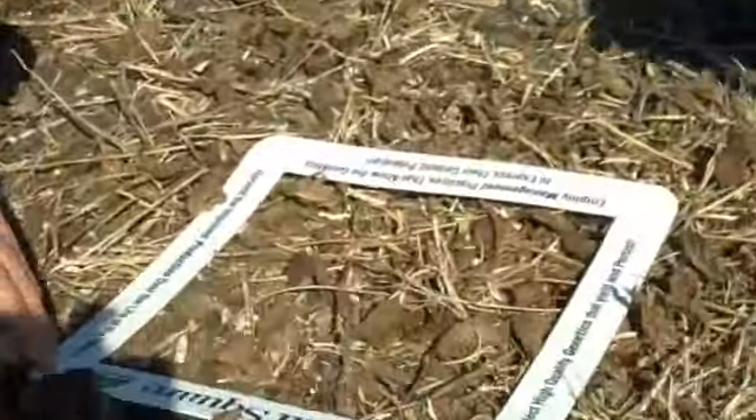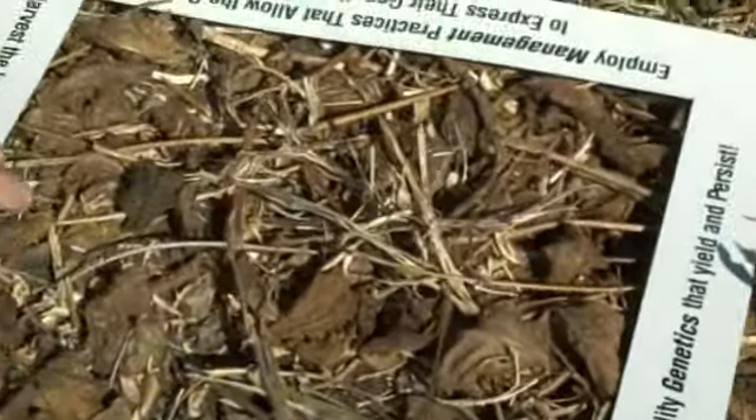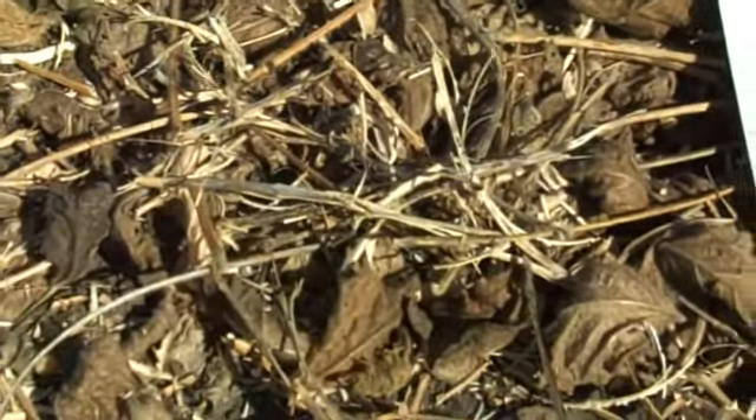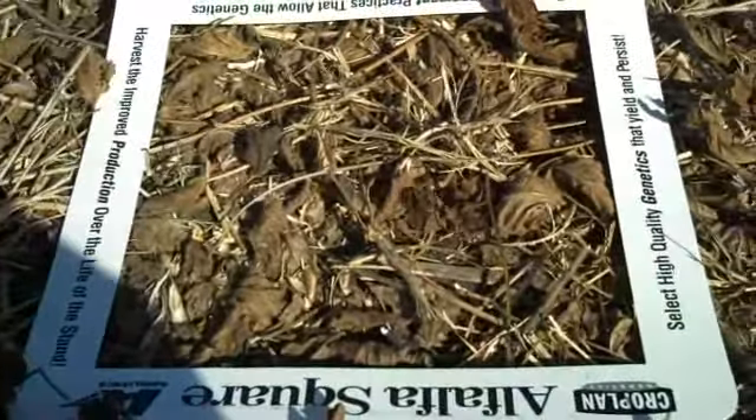We came out here in the field today. We got an alfalfa square to represent one square foot and we're just looking at soybeans that we find here. We have not opened up the square foot as far as taking leaves and stems away, but we've already counted four soybeans laying there, and that equivalates to one bushel per acre on average. We could probably find more if we do take the leaves and stems away, but it's just something to think about while a guy is harvesting.